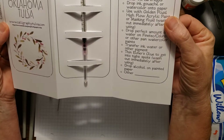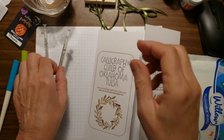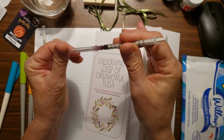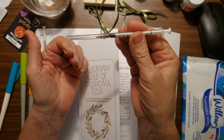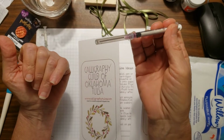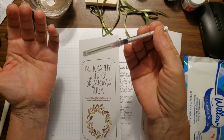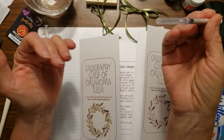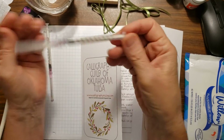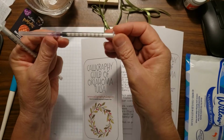I cannot tell you how much I have used these syringes. I'm going to do another little video and show you a couple of the super simple things I use the syringe for. I'm sure you can already think of some of the same things — some of you may already be using the syringes, which is awesome.